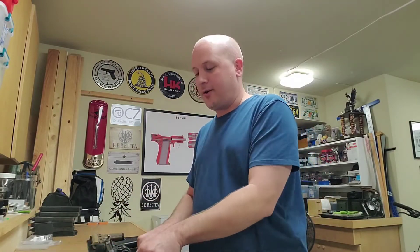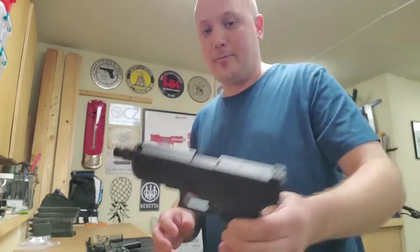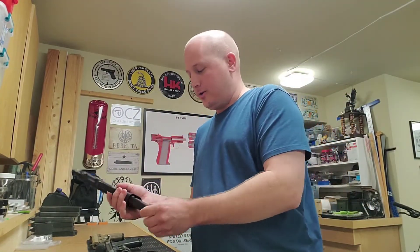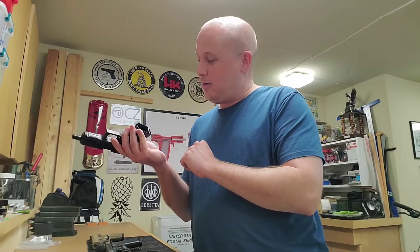People told me after I got my Glock 44 — which by the way, you can now see I have the threaded barrel on there — and I need to buy a thread protector. I also bought the little grip plug for the back.